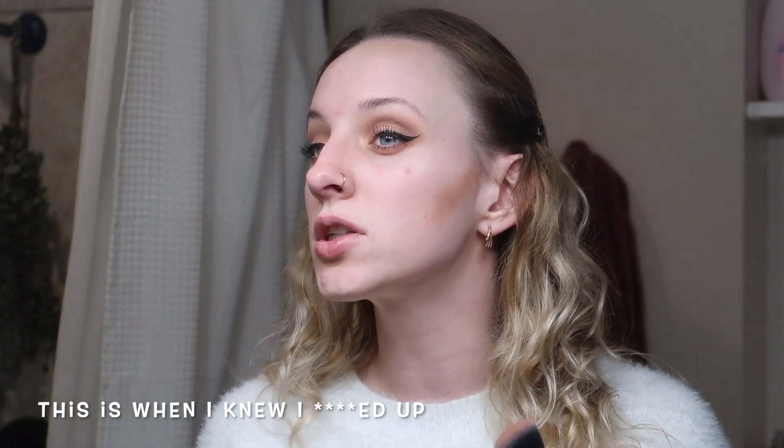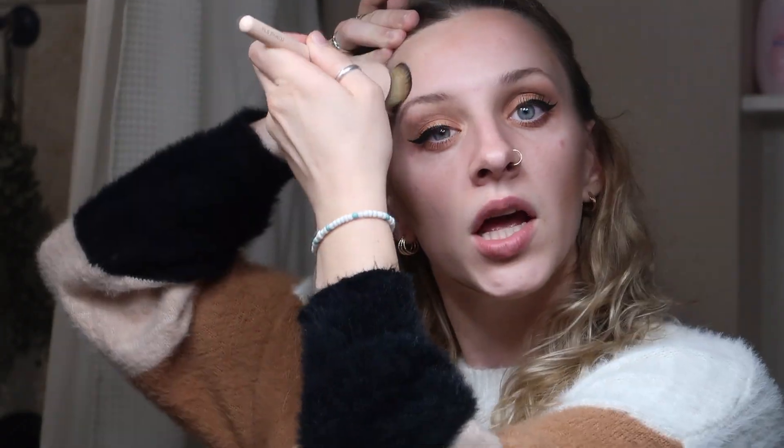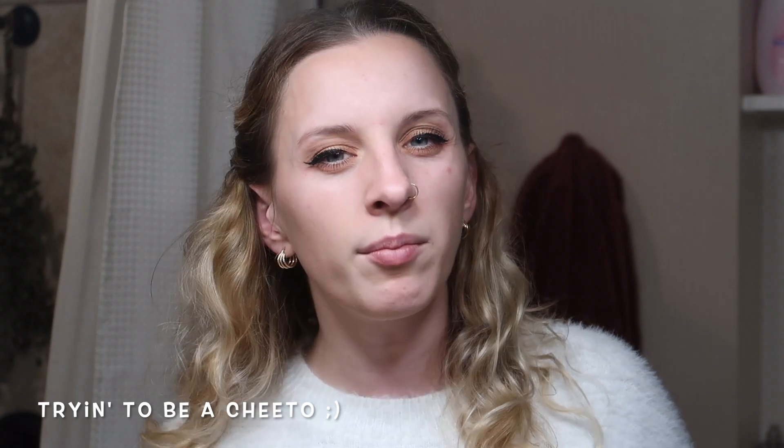We're gonna start off with bronzer. I'm going to be using the Hoola by Benefit, using any random brush. Oh, that is really orange — that is not my shade. I'm just going to blend it in as best I can. I don't really know where to put it. Tell me in the comments below what your worst makeup mistake was — mine would probably be using the wrong shades and not knowing where to put things on my face.